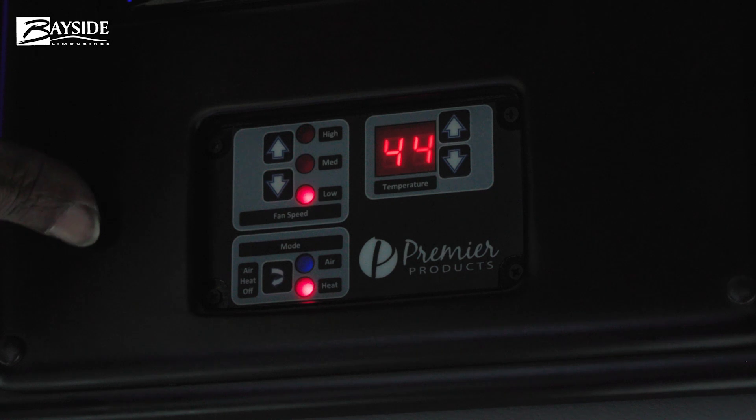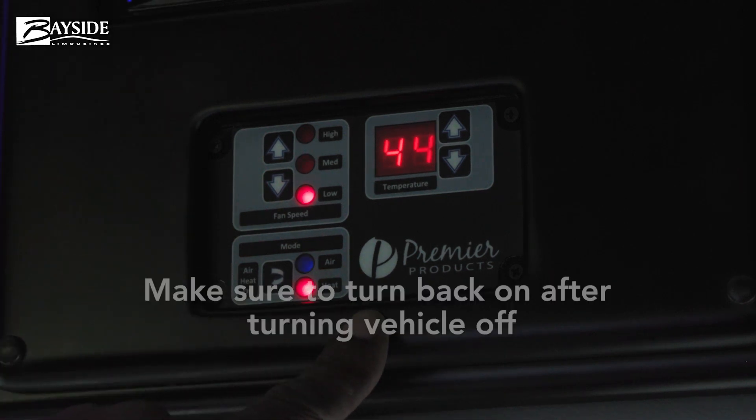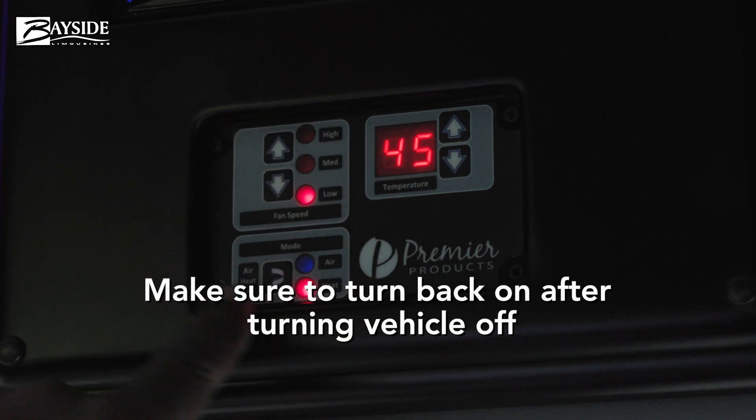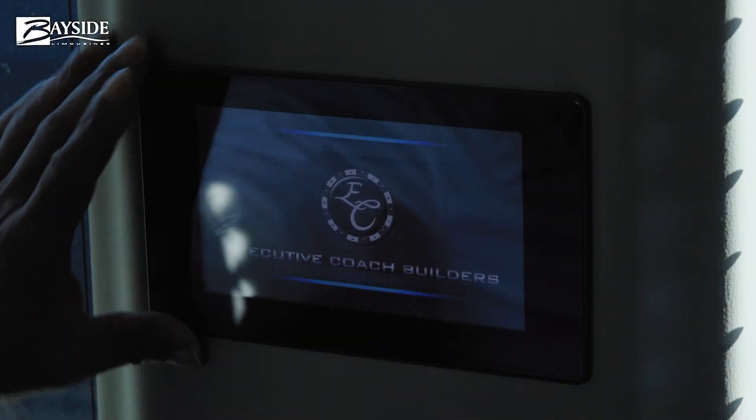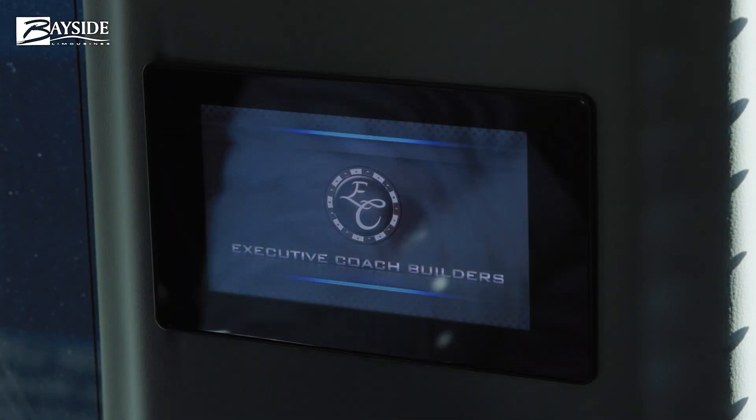If this bus is turned off, when you turn it back on you will have to come back here and turn the climate control back on.